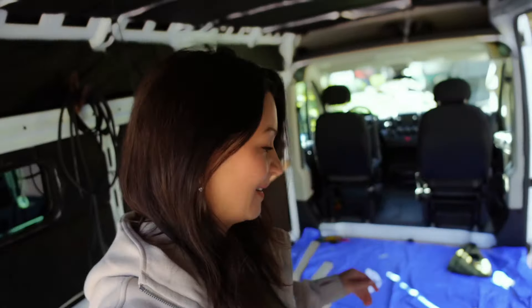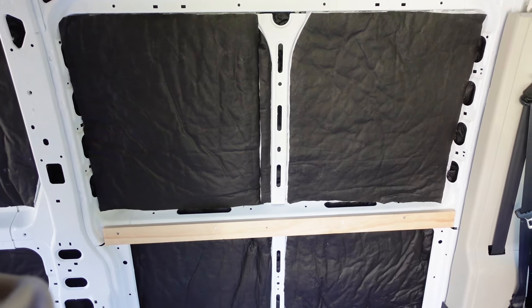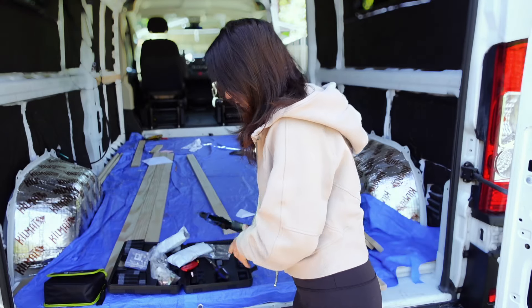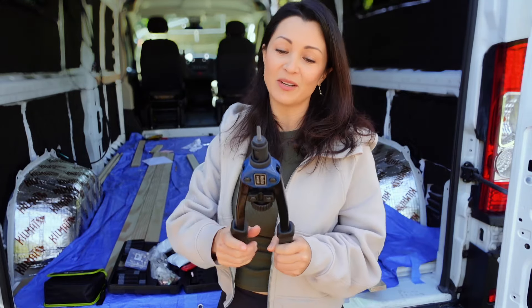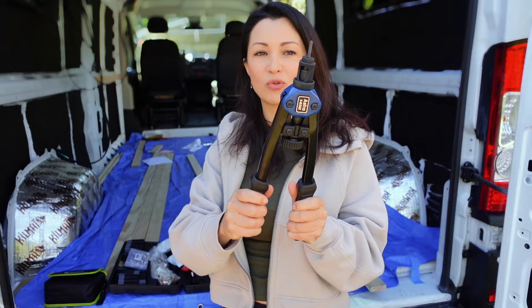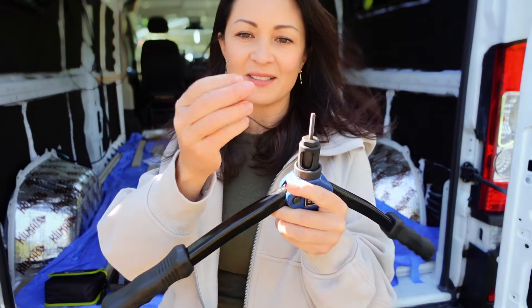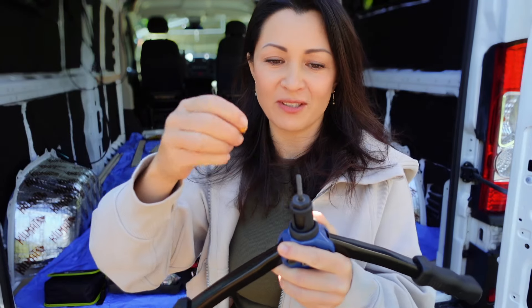Let me take you inside and show you the progress. This is the first piece of my framing right here. It's taking a while, but in order to avoid creating more holes in this van — since it already has a bunch of holes we can use — I'm using this pneumatic Astro tool with rivet nuts. I'll show you how that works. These rivet nuts come in different sizes; this is a 10-32, and these fit in the smallest holes in the van.